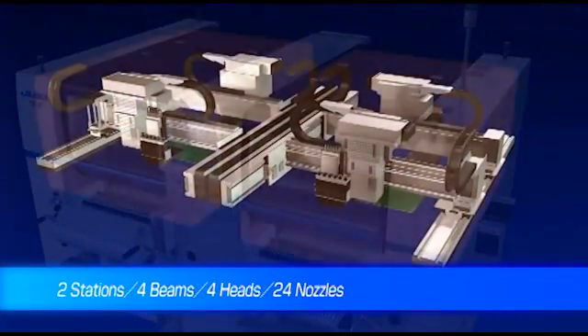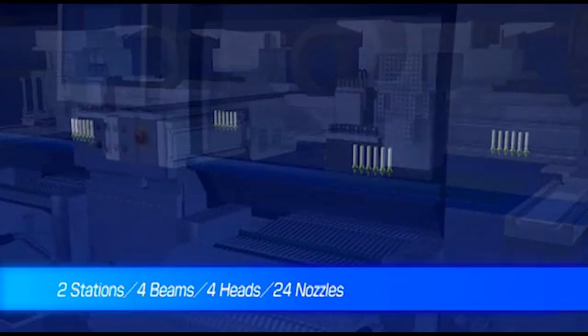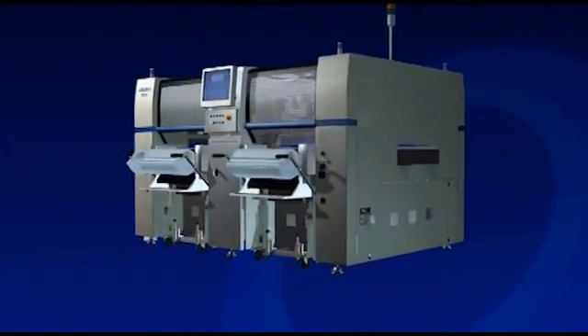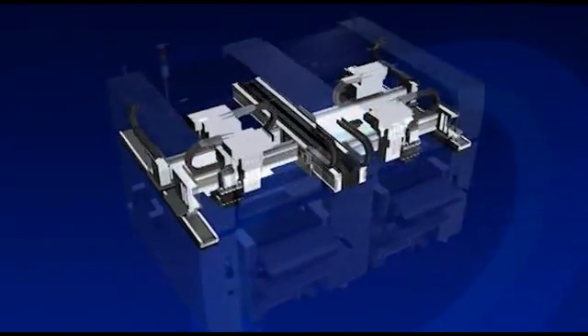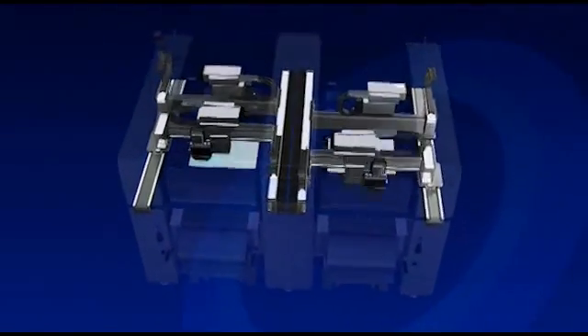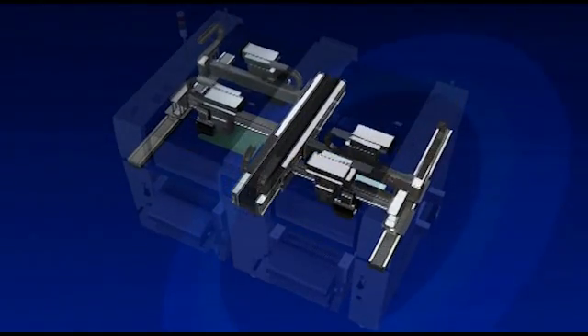The FX3 consists of two stations, with a total of four beams, four heads, and 24 nozzles. At each placement station, two heads arranged in front and behind alternately carry out component picking and placement. Each of the four high-speed assembly heads is equipped with six nozzles that provide efficient and extremely fast placement.